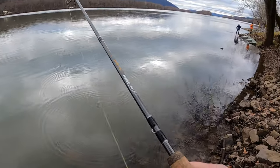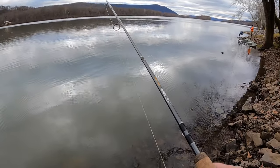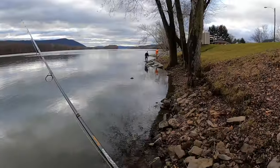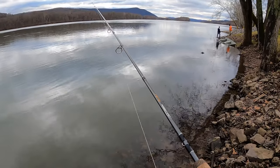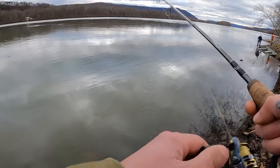That guy's hammering them over there — he's been here like two minutes and just caught two chunks. The boat's about sunk too. He just got hammered and I missed one right there. Dang it.